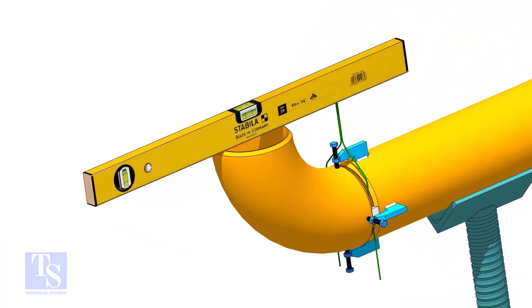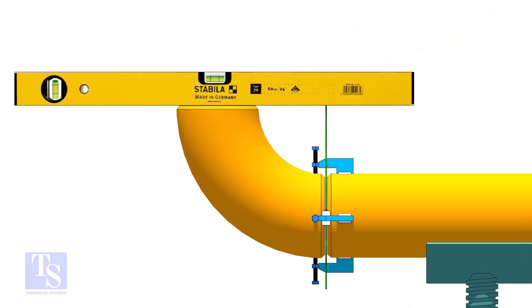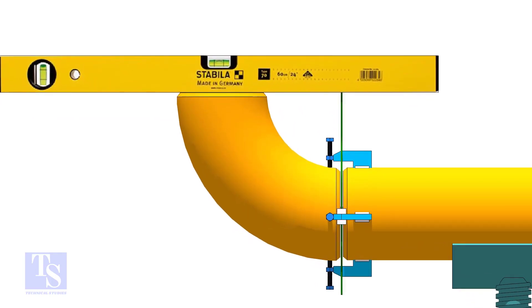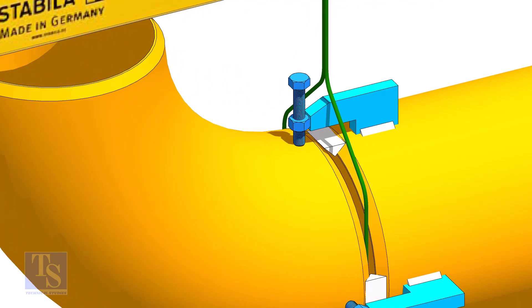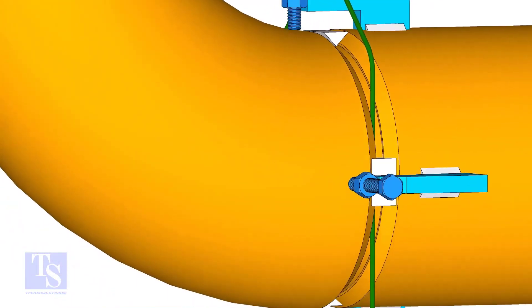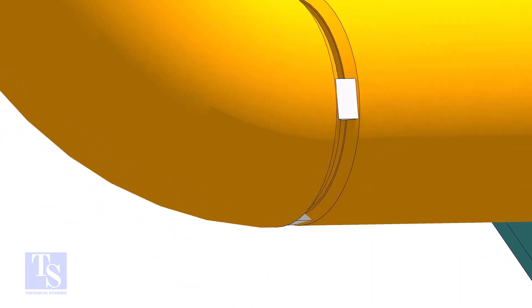Tack weld on the joint sides and check the level of the elbow. Thank you for watching.